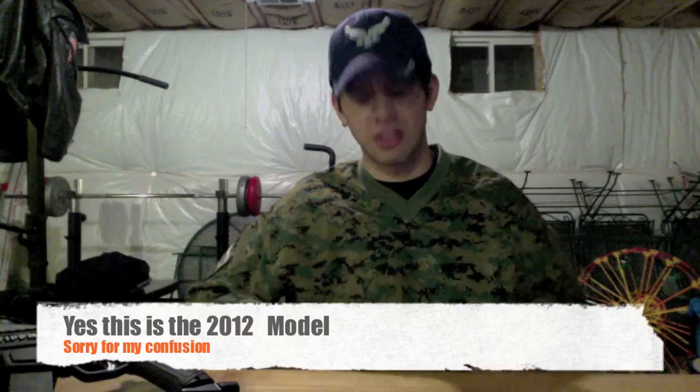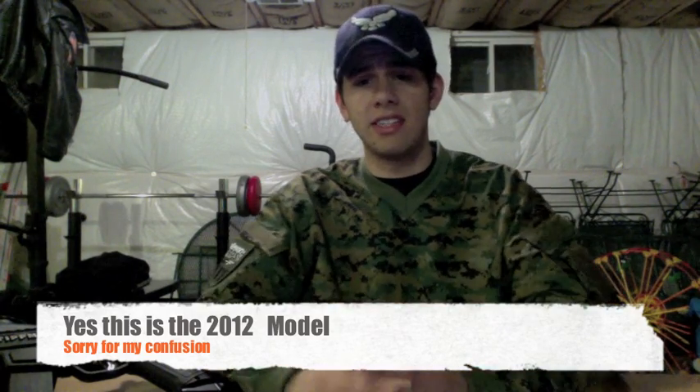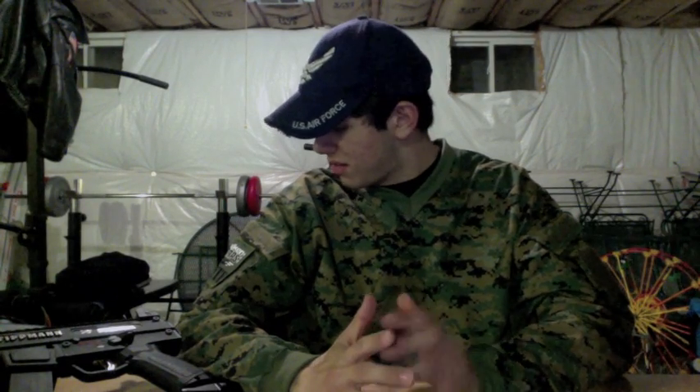As you guys can see, I am wearing the new 2013 Sierra jersey. The difference between the Sierra jersey, which is the cheaper of the jerseys, and the Zulu jersey is that there is a full camo cover, camo pattern across.